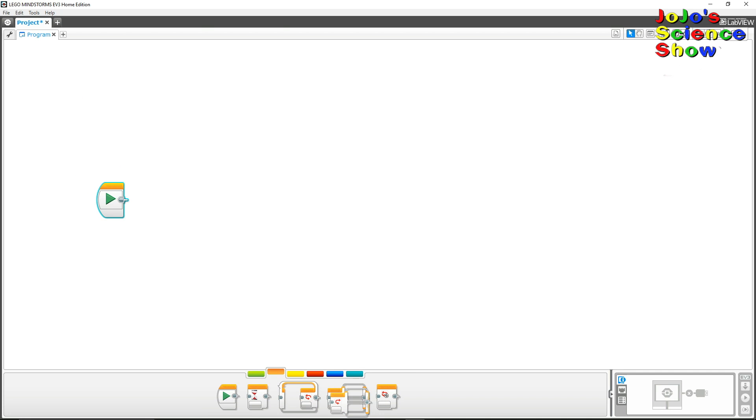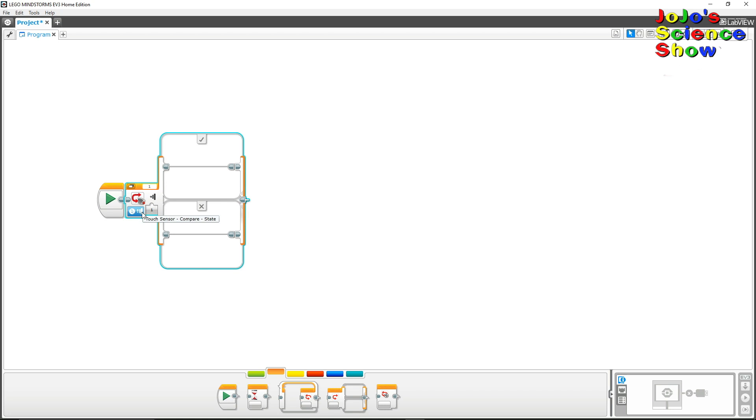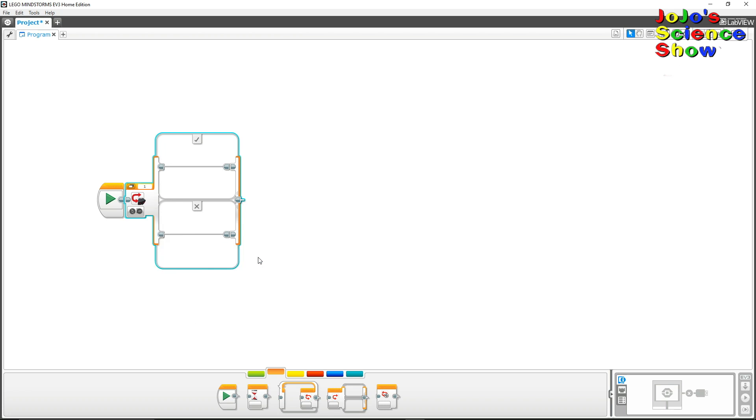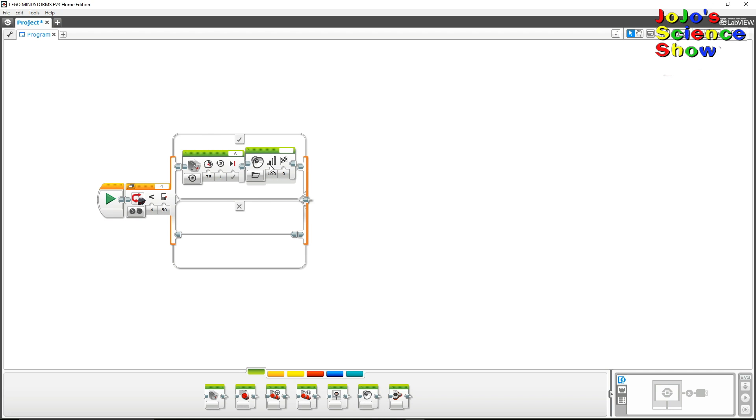This is how easy it is to program Everstorm. You just drag these blocks around and make them do stuff. This block tells him to check his infrared sensor, which tells him how close objects are. If something is close by, then this block tells him to spin his blade. And then this block tells him to say something. You can get him to say lots of different stuff.